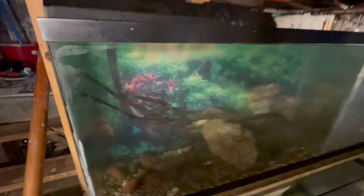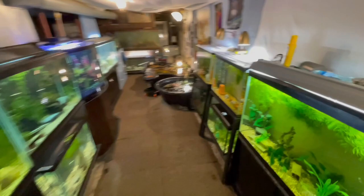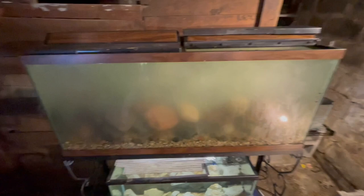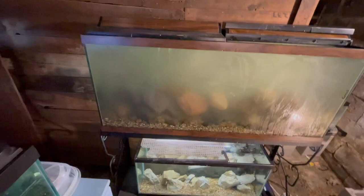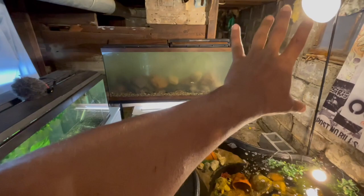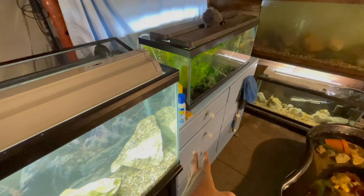We finally got this tank filled up. We're gonna be getting some filtration put on this and getting some fish added. Let me know in the comments what type of fish I should put in this aquarium - I have some ideas but it's always nice to see what you guys have to say. All the tanks are filled up looking good now. I went ahead and filled this aquarium up over here - this is another 55 gallon looking really good. Got that filled up. The rock work in here is amazing - once this clears and I get some filtration on this, it's gonna look amazing.